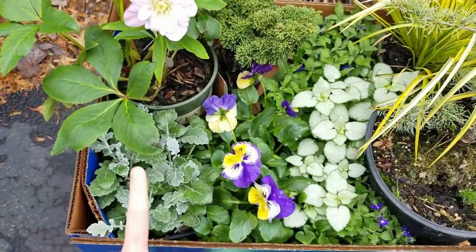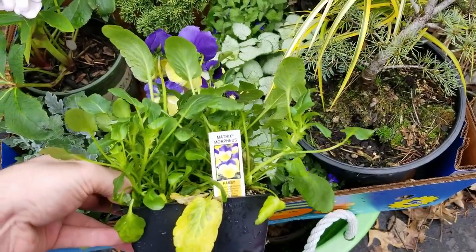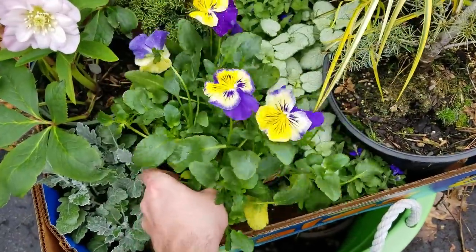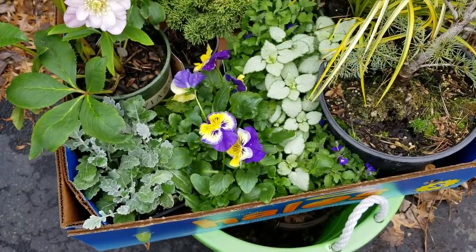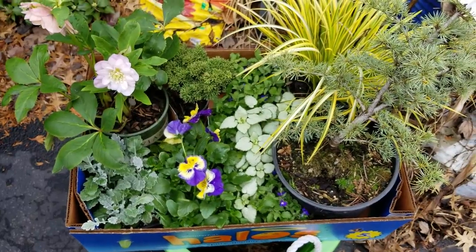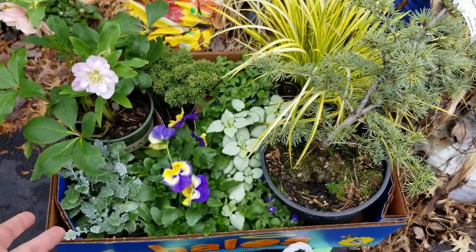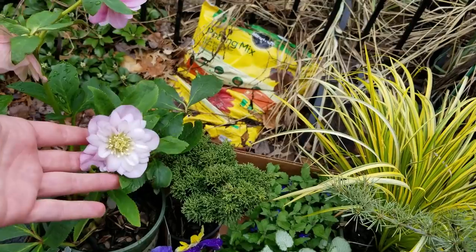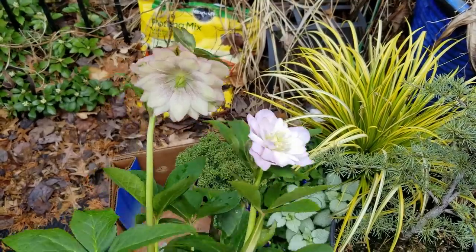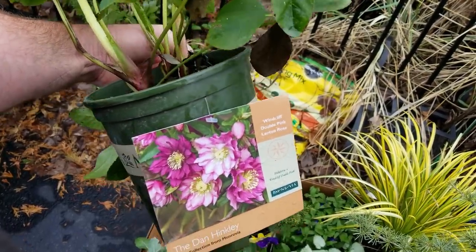I have some other plants that can take some cold — want to see them? These are the Dusty Millers, some pansies — I really like this variety, the Matrix Morpheus, which is really close to the OG pansies, the purple and yellow. Do you guys remember what pansies looked like 15-20 years ago? They had a lot of purple on them with a hint of yellow and a little purple dot in the middle. I haven't been able to find them like that, so maybe that's all in my head. And then a nice hellebore here — I really like the flowers on this one. The variety is Windcliff Double Pink.